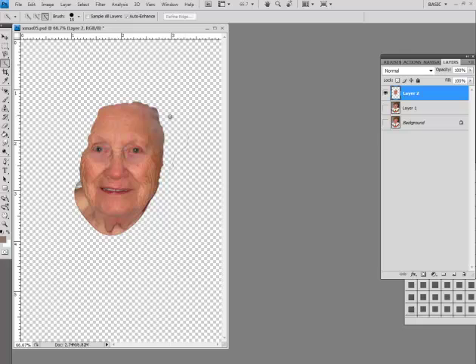We have a little bit of hair here that we want to erase, so we go to the eraser tool and just get rid of that. What we want to do is just soften the face — you're not going to make a 90-year-old look 22, it's unnatural.